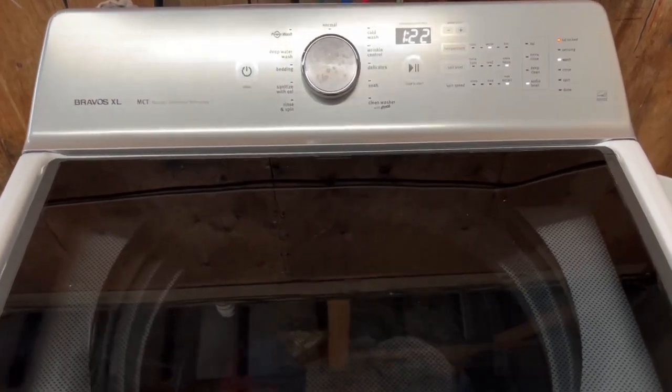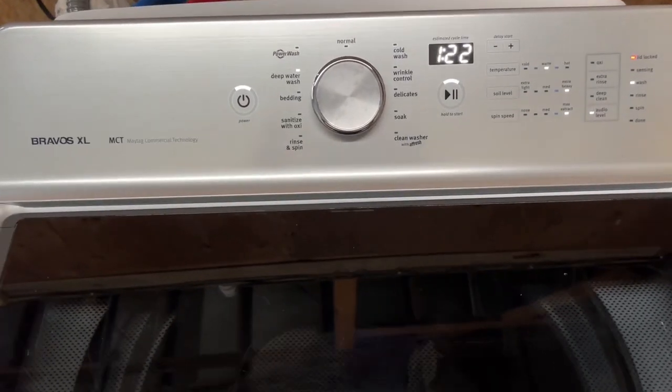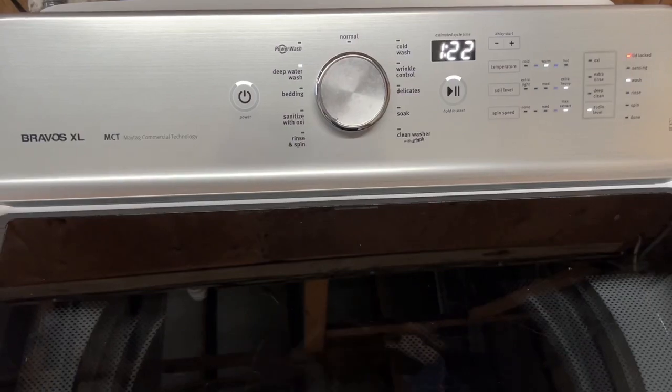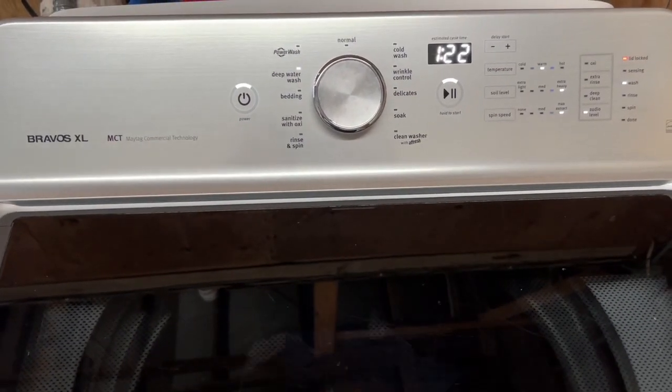Hey guys, this is Josh with Ace Appliance and today I've got a Maytag Bravos XL washer. It's got a huge capacity on it.